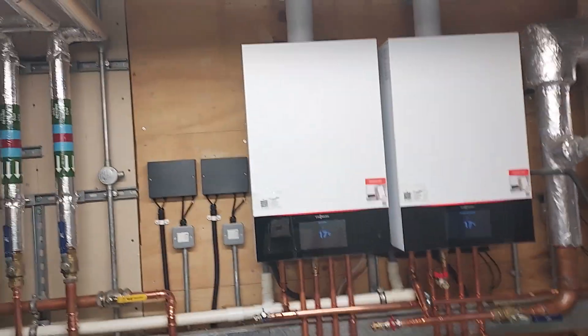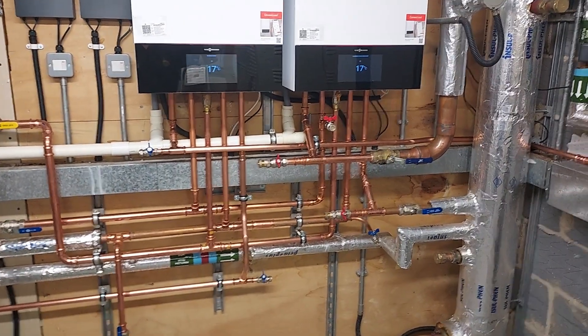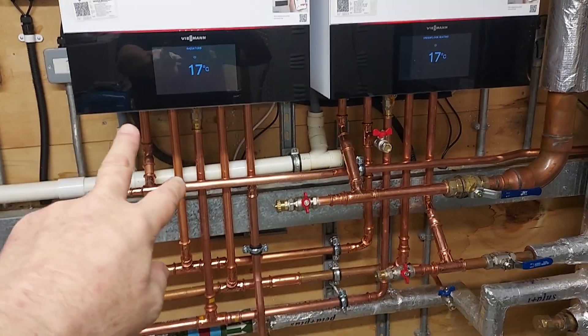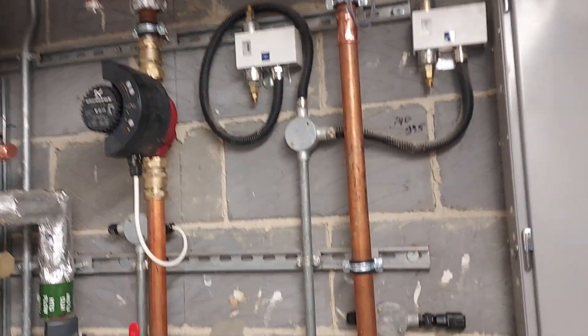Back on the same job we did a video on a week or so ago, and we've just finished off the other half of the job. What we've done is separated the left-hand boiler from the low-loss header and removed the secondary pump.